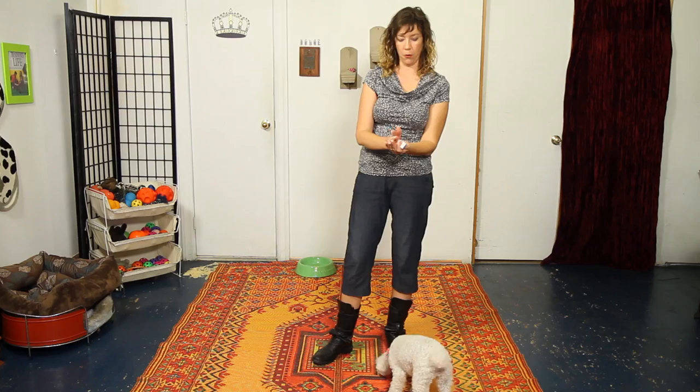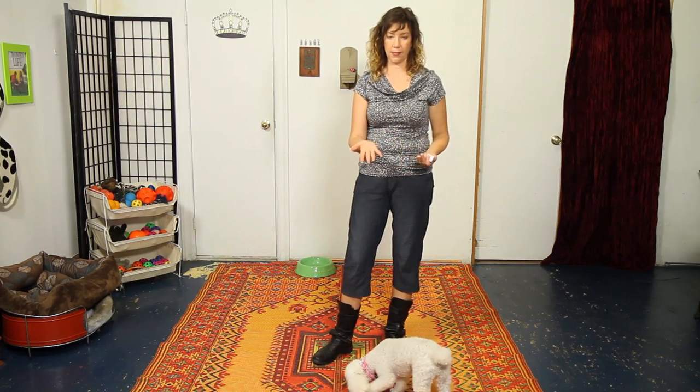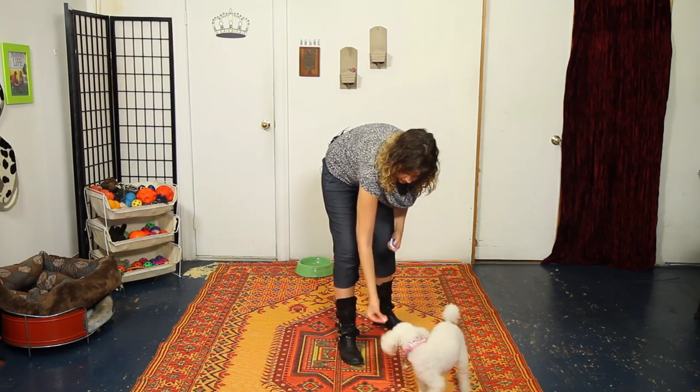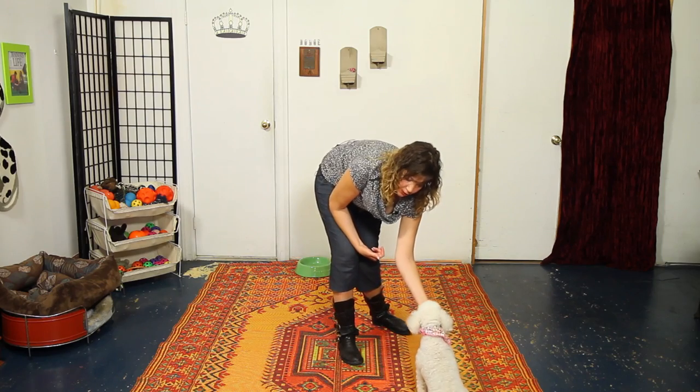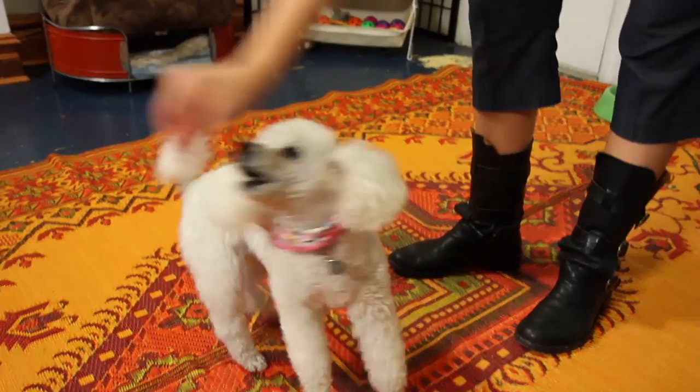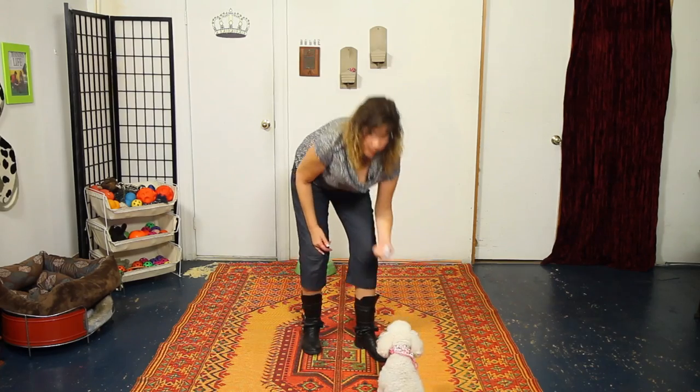The next step is to use a hand signal. Take the treats you were using and put them all in the other hand. This hand is now empty — do exactly the same motion you did when it had the treat, but now it doesn't. Click and reward from the other hand. Your empty hand is now becoming a signal, and you reward from the other hand. That's step two in training: turning your lure into a hand signal by putting the treat in the other hand.